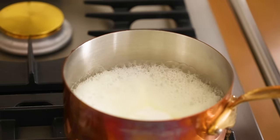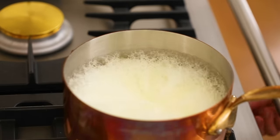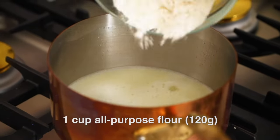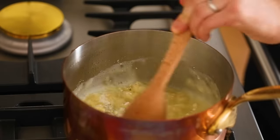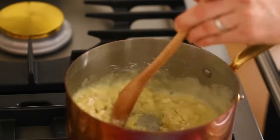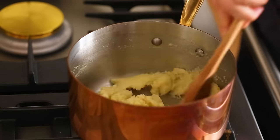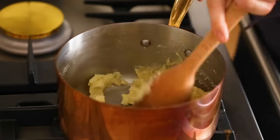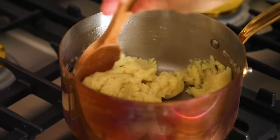Once it comes to a rolling boil, take it off heat and dump the flour in right now, and stir continuously. This is the part where you have to really get at it — you're gonna stir for about 30 to 60 seconds until it's thoroughly mixed and you can see the flour is pulling away from the pot. Then turn that heat back on and cook it for 30 seconds. You're cooking the flour a bit right now, and this is where the magic happens.